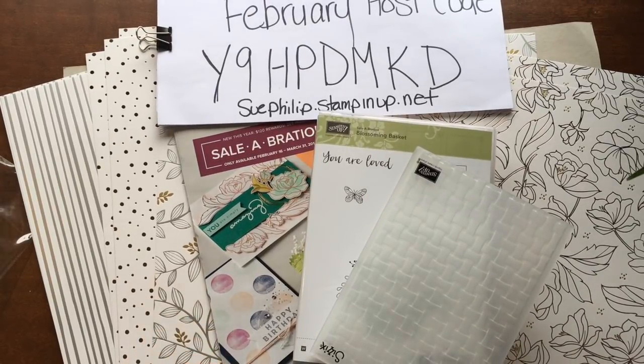Hello there, this is Sue from Sue's Paper Creations. I am a Stampin' Up! demonstrator in Canada and today I wanted to share with you our very exciting news at Stampin' Up! We have got new celebration items starting today.